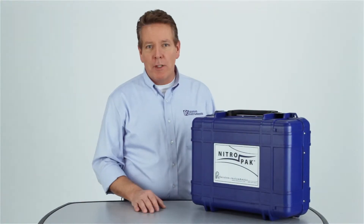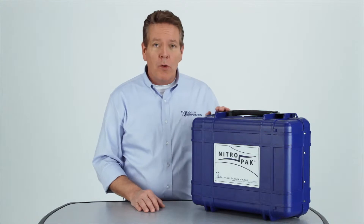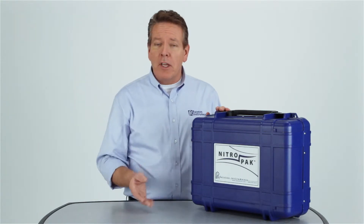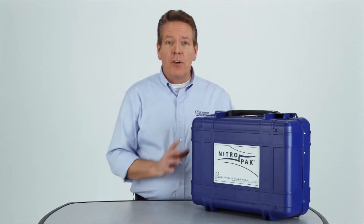When you have multiple pressure transmitters, switches, and gauges to calibrate, you need a tool that allows you to work in remote locations, connect easily, and reach test pressures accurately without pumping to get your testing done quickly.